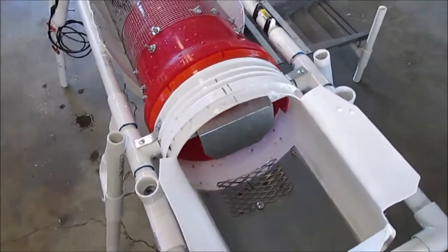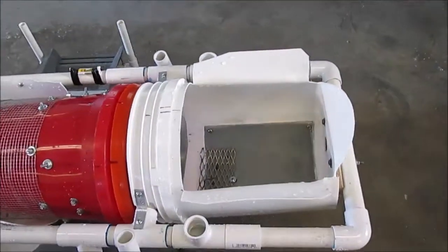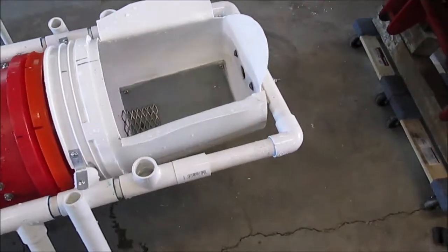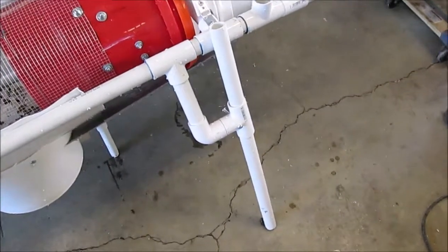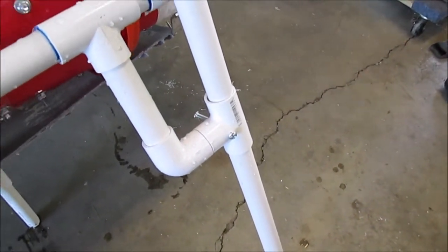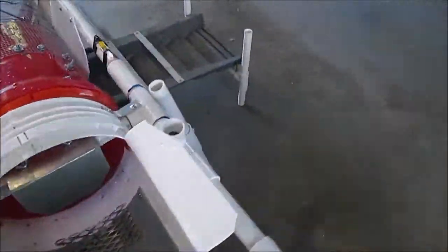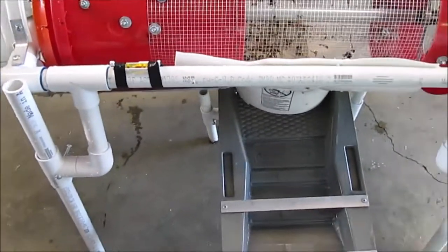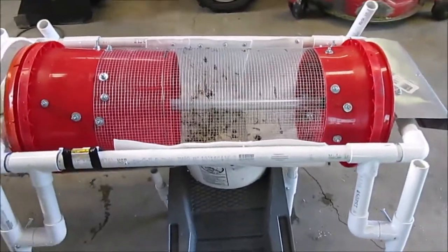I made a few modifications. I added a screen down there to keep the rocks from flowing through the trommel too fast. I opened up the hopper a little bit — it was kind of cramped the way he had it. I made adjustable legs for it; I've got threaded holes in the T fittings so I can adjust the level on it. I put a little level right there so I can set it about where it should be. If you get it too flat it doesn't move the material; if you get it too steep the material flows through too fast.